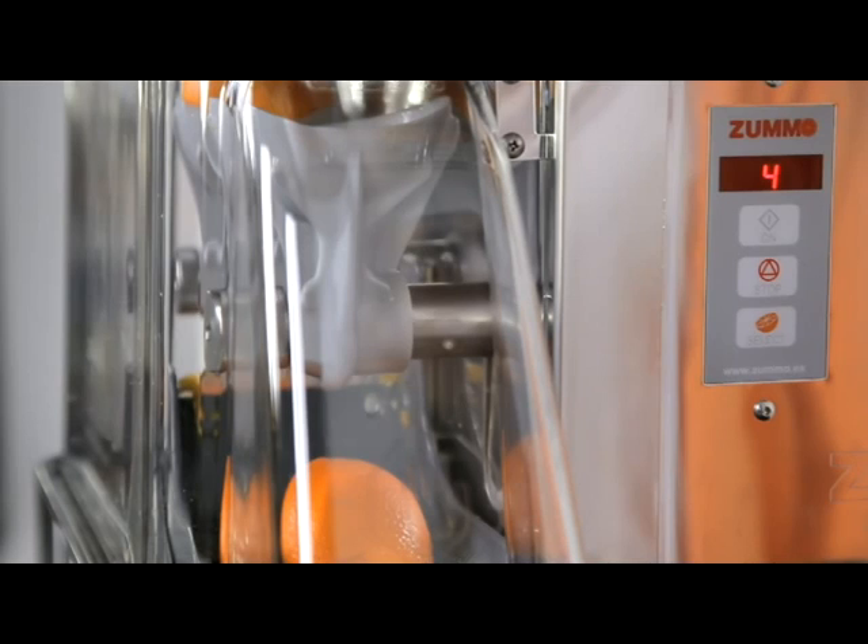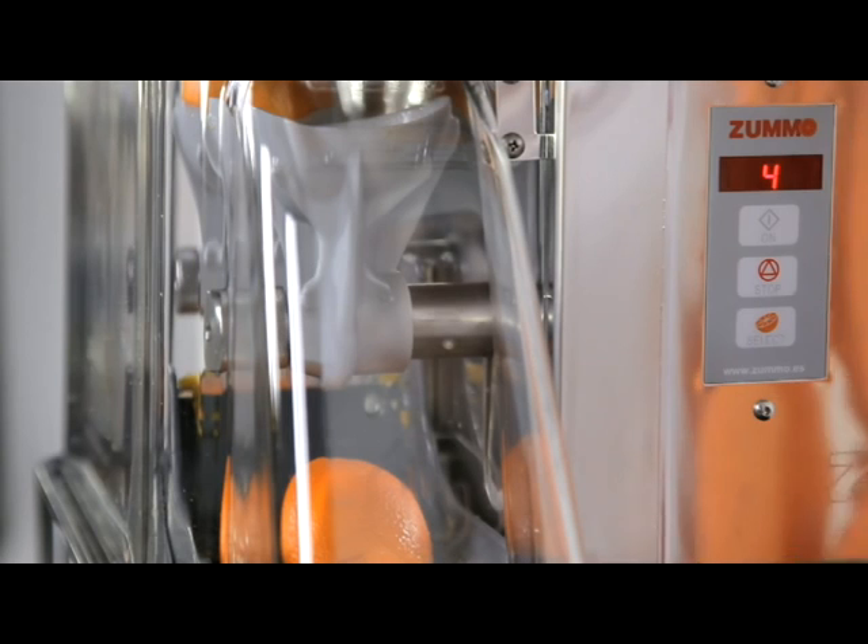If you wish to know how many times the machine has completed the squeezing process, pause the machine, press stop, and check the quantity on the display.